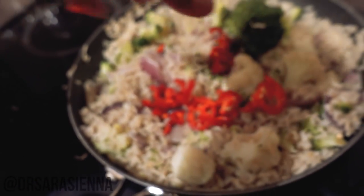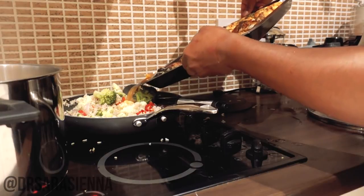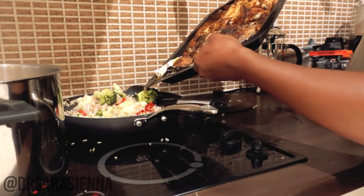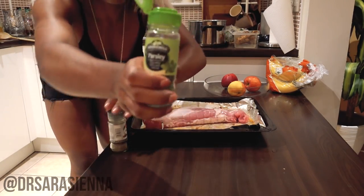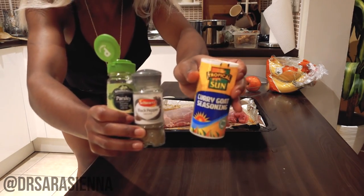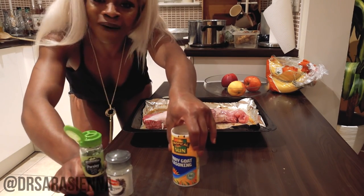I'm going to throw in some chopped red chilies into the pan, then pour the chicken stock into the pan and continue to cook the rice in the chicken stock. I've also got a pork fillet, which I'm going to season with some parsley, some black pepper, and some curry goat seasoning — which isn't really traditional for pork, but it just tastes really good.